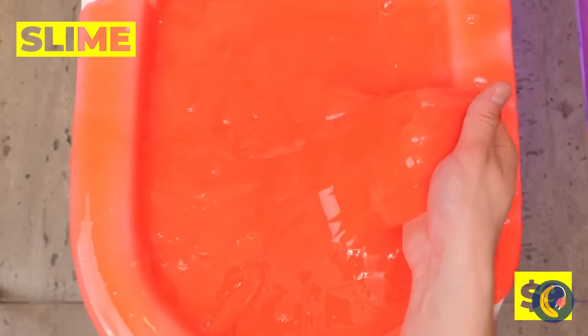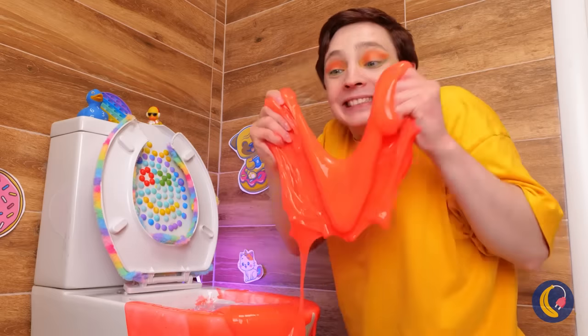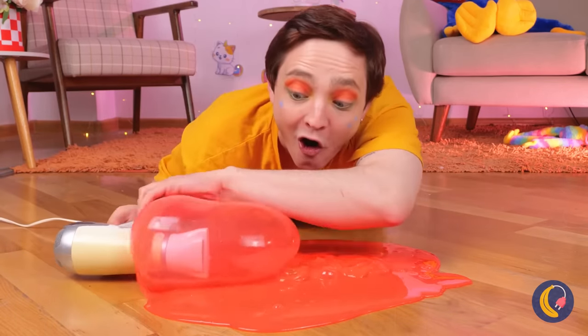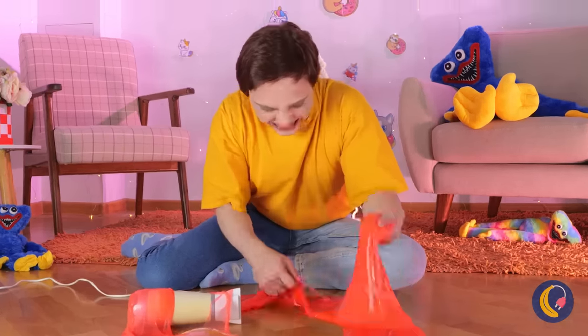This toilet has a special surprise inside: slime. It's just so gloppy and gooey. But don't forget, you can even blow it up into big bubbles. Let's see how big you can make it. Of course, popping is pretty fun, too.